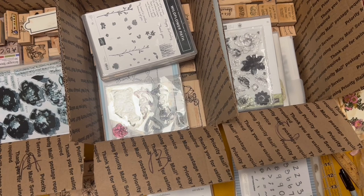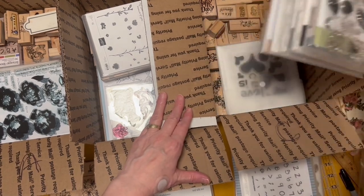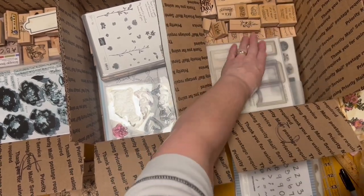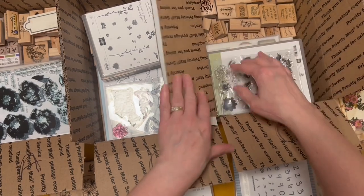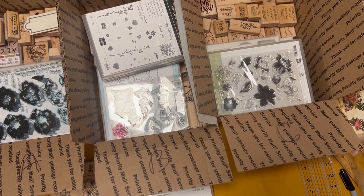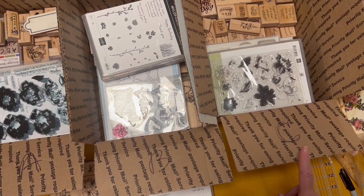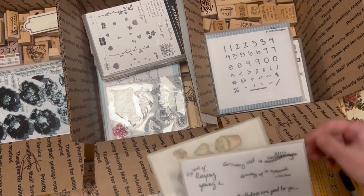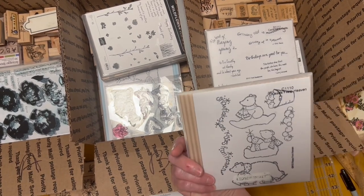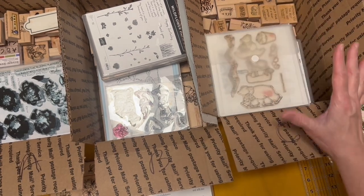I'm back with the stamp boxes — I have them all filled and stacked nicely. I found some more stamps I was going to put in a fourth box, but I don't want to do that — I'm just going to make three boxes. So Box C, I'm adding some numbers, some card sentiments, different sentiments. And here's a cute 'kisses from heaven' polar bears — it's a Christmasy one but they're so cute with the polar bears. I'm going to put those in there.